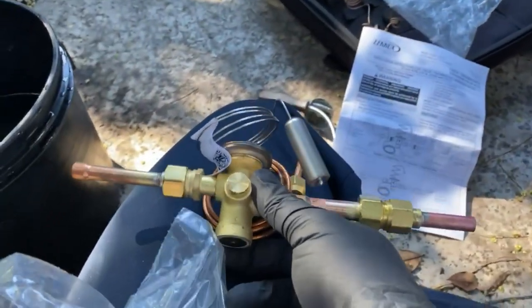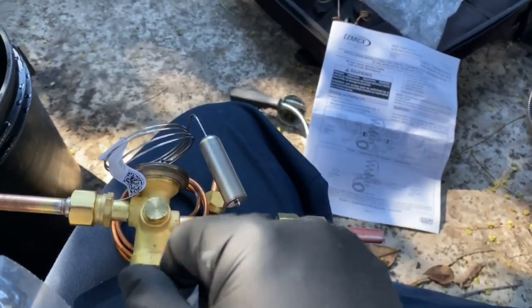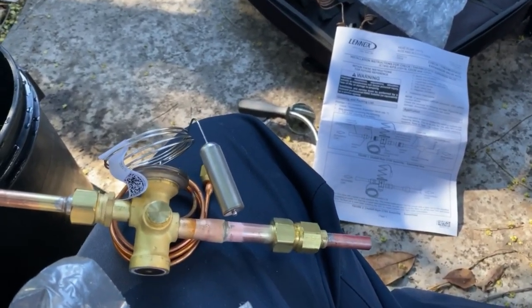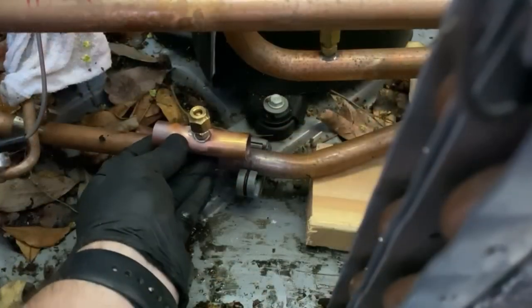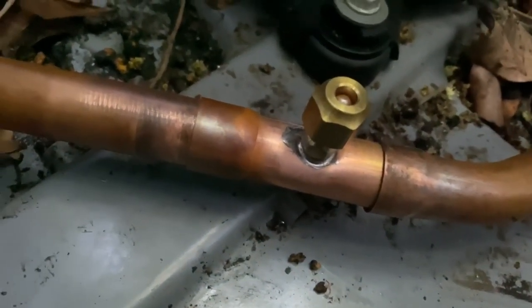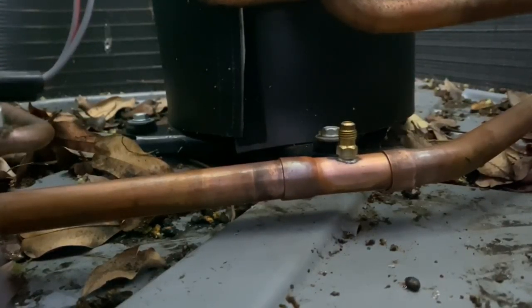I'm going to braze this on, braze that on, and then cut out the suction line and put on a port for this guy — then we should be good to go. We're going to cut this piece out and put in one of these, then swedge it and slide that in there. We got her in there, so now we just need to braze it up. We've got nitrogen flowing — here we go.